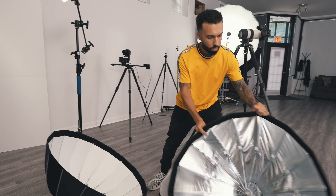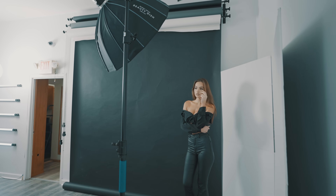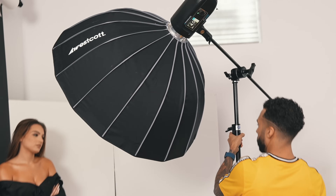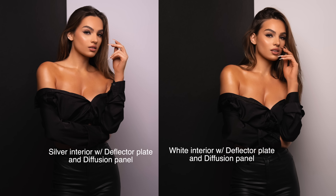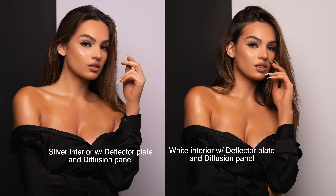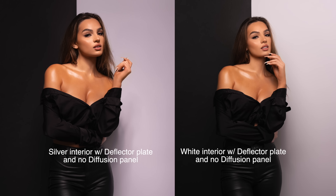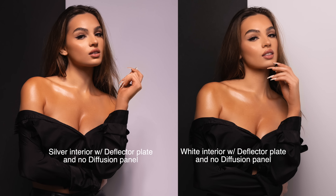Here are some comparison shots of David using both the silver and the white interior. You want to shoot full body photos with the same exact modifier?